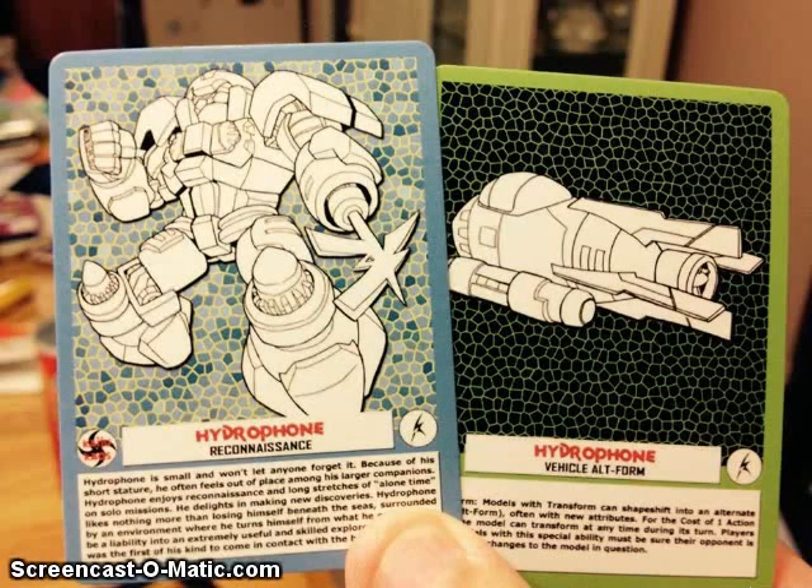We got our first look at the gaming cards for Hydrophone. That was a Kickstarter-created figure for the Kaiju Chaos game. I'll be getting one of these myself — it looks pretty darn cool. And if you want a little Legends-type figure for gaming based on a Transformers fan character, this is for you.